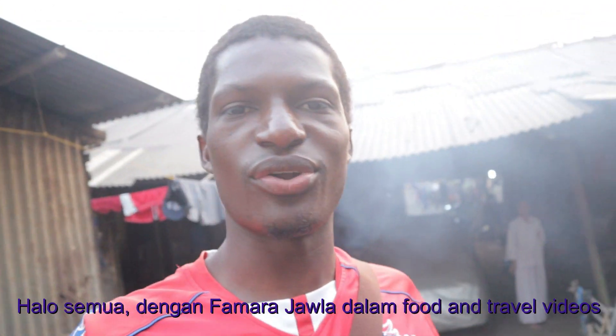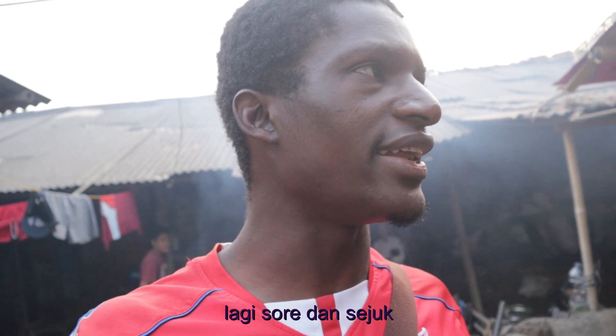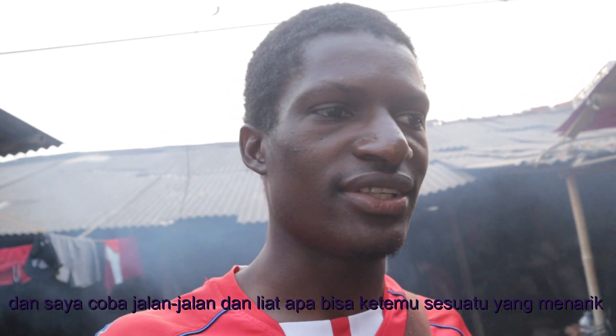What's up everyone? It's your boy from Ranjawla on the food and travel videos. Right now I am in Ranjabango, Tangarang. It's late evening, it's a little bit chill here. And I wanted to go and try something nice — what Indonesians call jajan, Indonesian snacks. So I said let me roam around the street and maybe I'll find something very interesting.